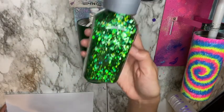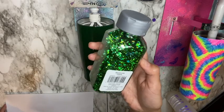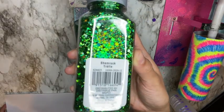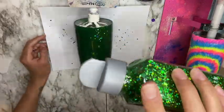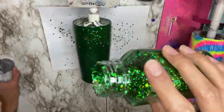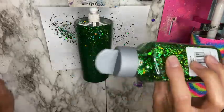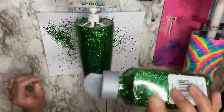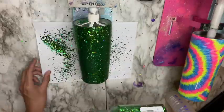The glitter I'm going to be using is a green chunky mix from Recollections at Michael's — the color is called Shamrock. Here I'm going in with my glitter and adding it to my whole cup. I'm adding it from a higher angle just to have my glitter fall flat as much as possible.